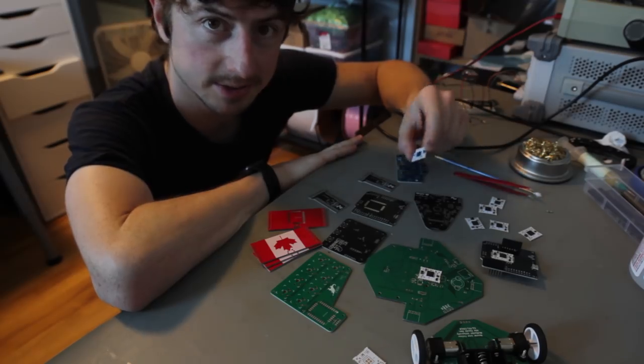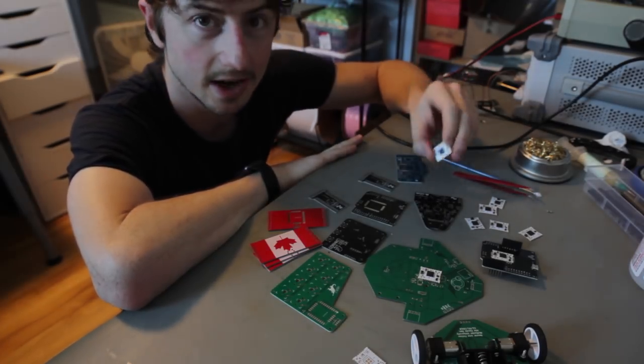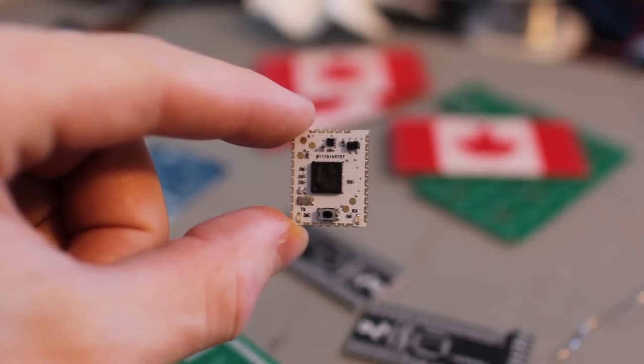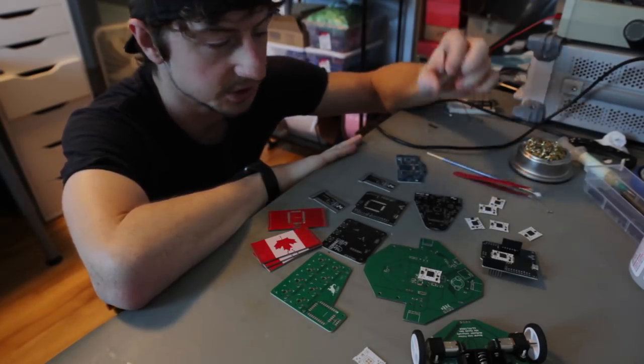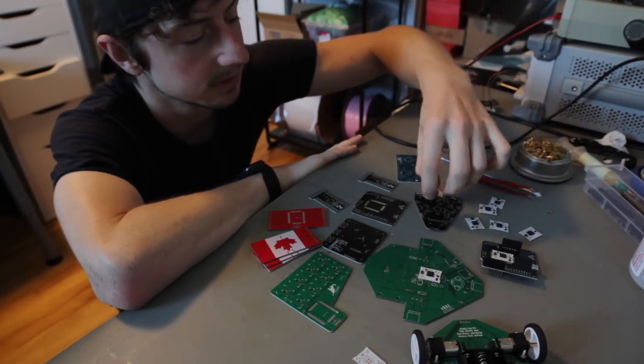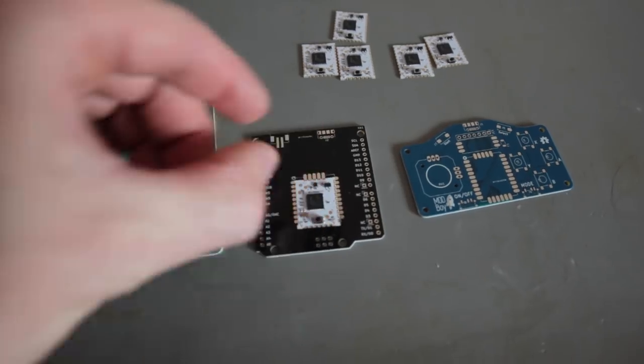I have an endless supply of projects to be made, so I initially came up with the idea for the HCC module to save time on those projects. The HCC module would have the core components that each project would need, and you would just place this single component on the project board, saving a ton of design time.